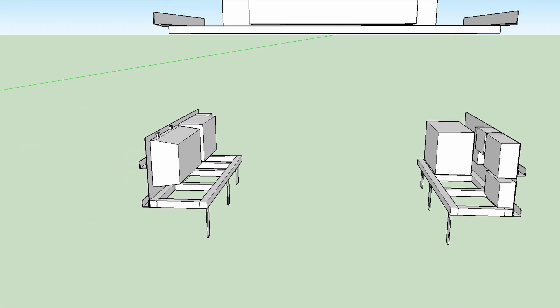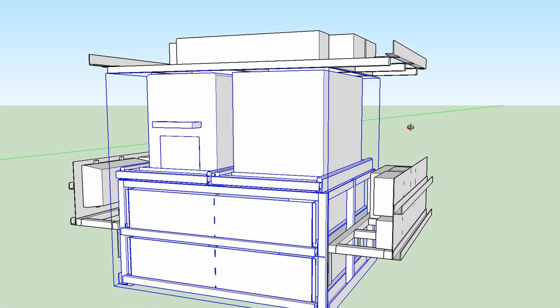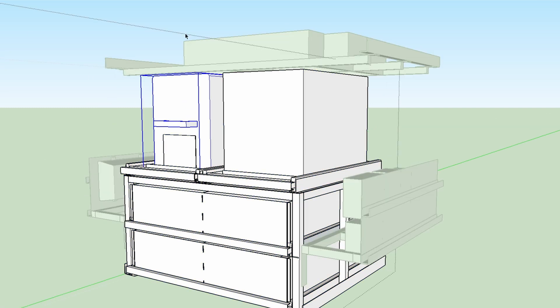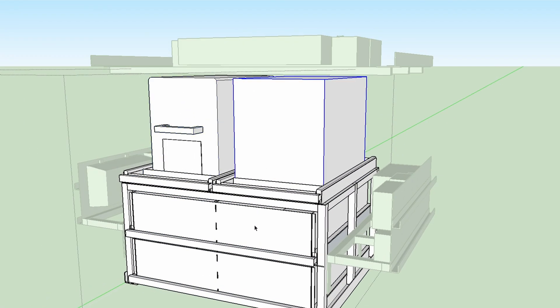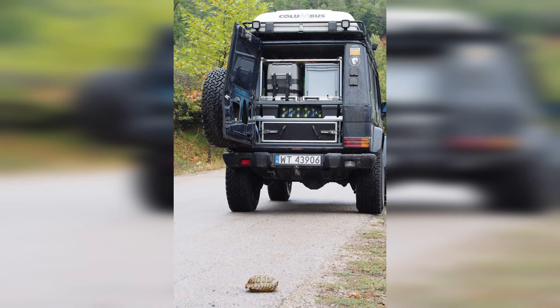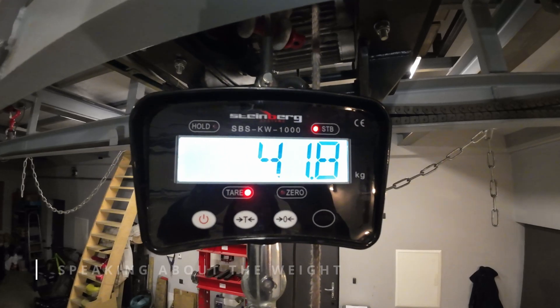On the other side there is a symmetrical mount for AC inverter and air compressor, but this installation is going to be in next videos. In the middle there is the main module with two drawers, fridge, and additional storage box. I know that most of you want the fridge to be mounted as low as possible for better access, but this configuration worked great for me in previous builds.